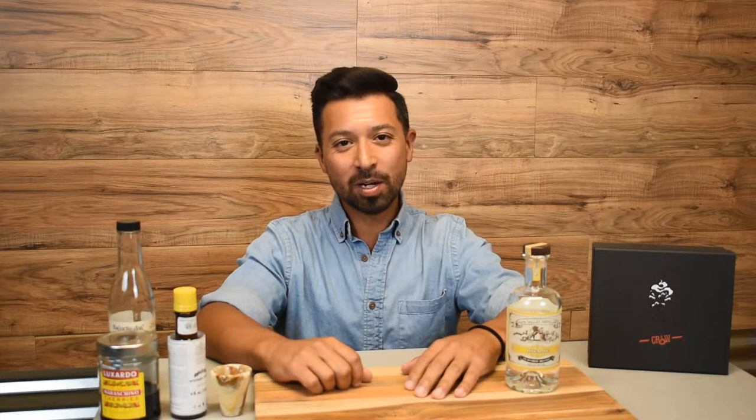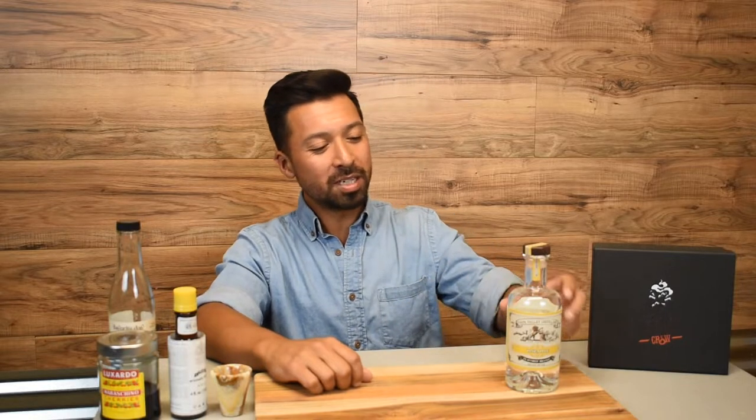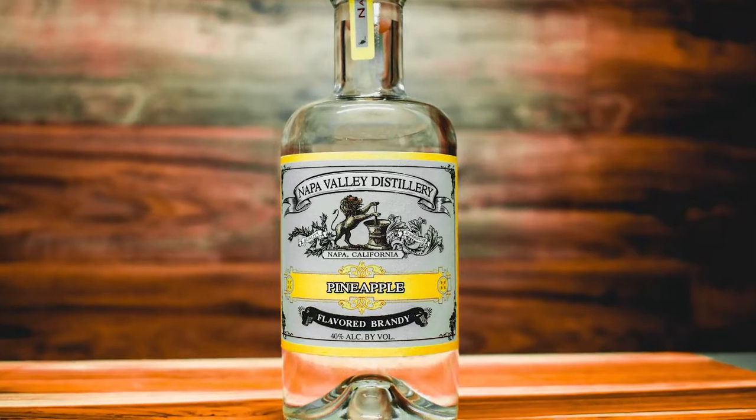Hi, I'm Val, and today we're going to make a brandy old-fashioned cocktail using the Napa Valley Distillery pineapple flavored brandy.